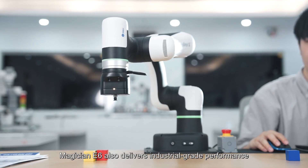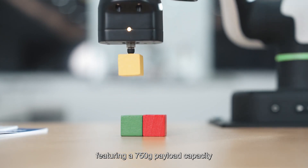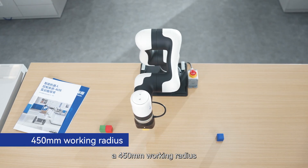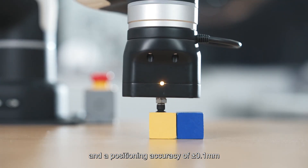Magician E6 also delivers industrial-grade performance, featuring a 750g payload capacity, a 450mm working radius, and a positioning accuracy of plus or minus 0.1mm.